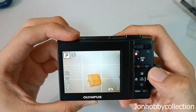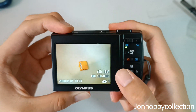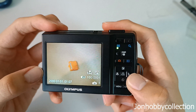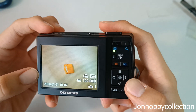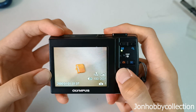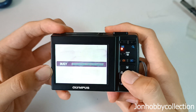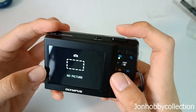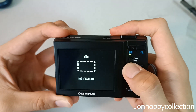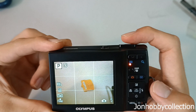To view the photos you've previously taken, press this playback button here. To move left and right to view other photos, press the flower button to go to the previous photo and press the flash button to move to the next photo. Since there's only one photo here, you press the delete button to delete it. To go back to camera mode, you can either press the half shutter or press the camera mode button — both take you back to the shooting mode.